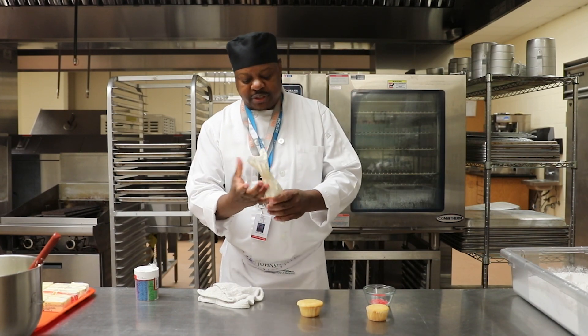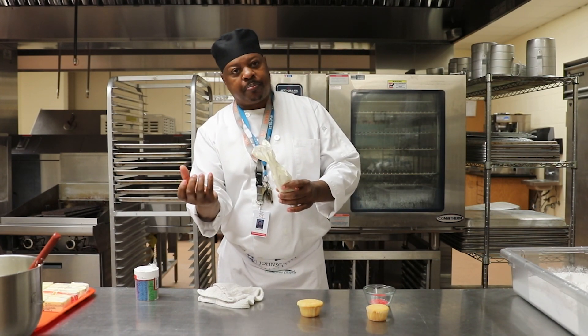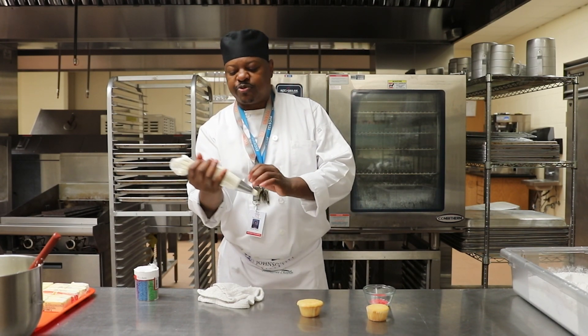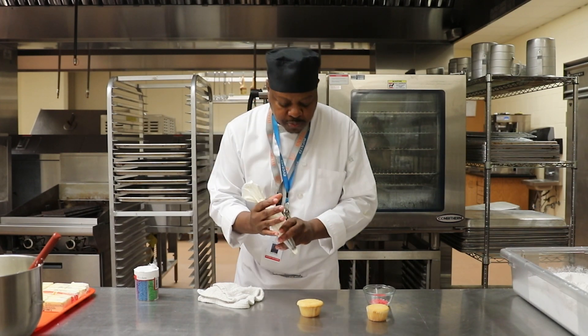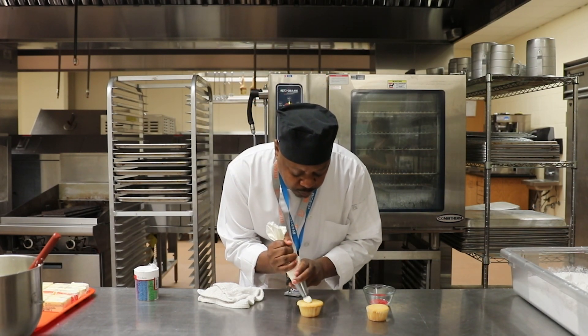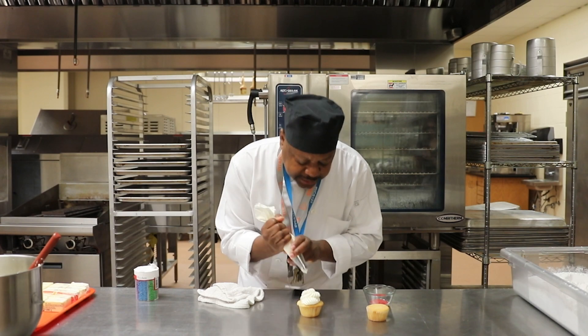We're going to show you how we use our right hand — the palm of our right hand — to help squeeze down. I'm going to use my left hand to help guide the motion to create just a small little rose. If you would just follow me as I create that for you.